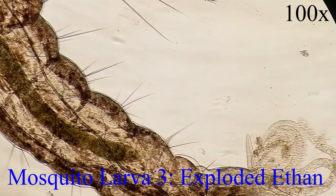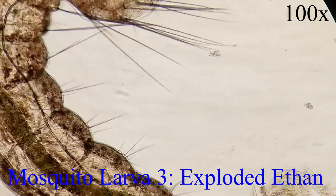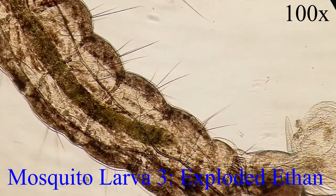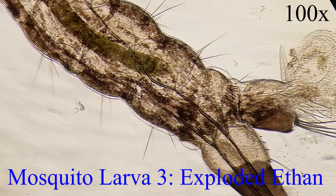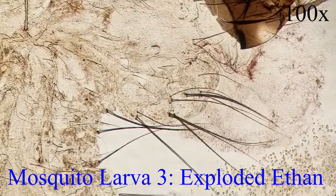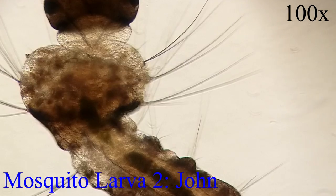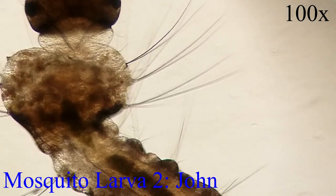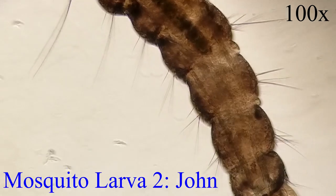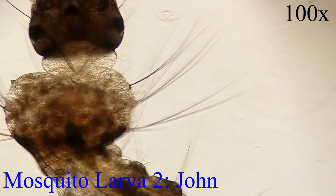What you're looking at right now is a mosquito that has exploded. This is most likely because the cover slip put onto the glass slide had a lot of pressure, which ended up squishing the mosquito and causing the various things inside of it to spill out. Mosquitoes prefer warmer and more humid climates, which is why we find them so much in California where it is warm and summer is just beginning.